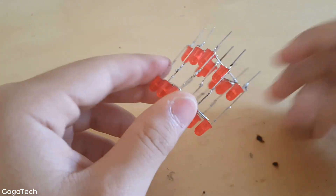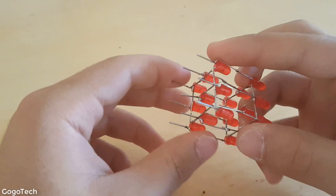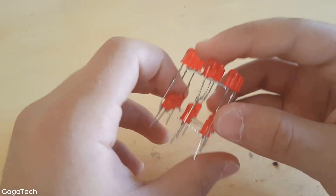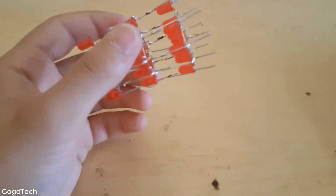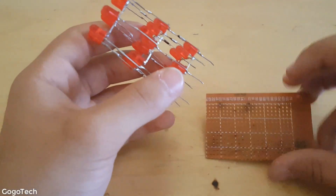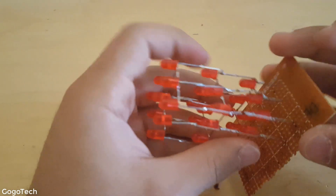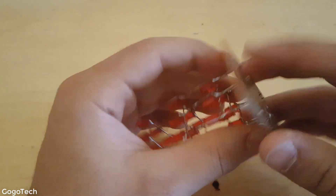I also soldered a small wire to it. We've made it into the form of a cube. Now I'm gonna make this rectangular base piece as well. Get your PCB and push it in and solder it in place.